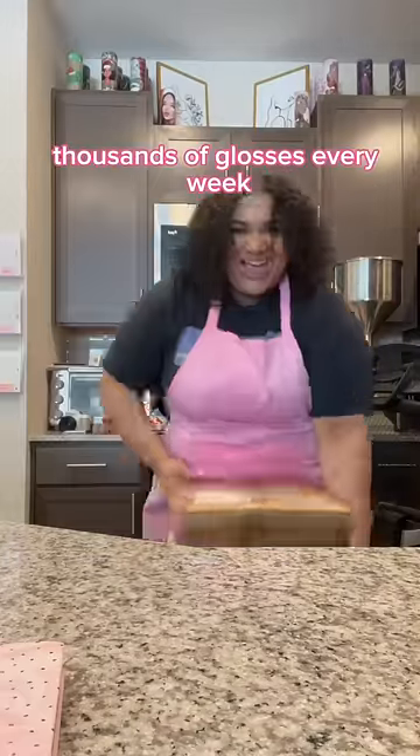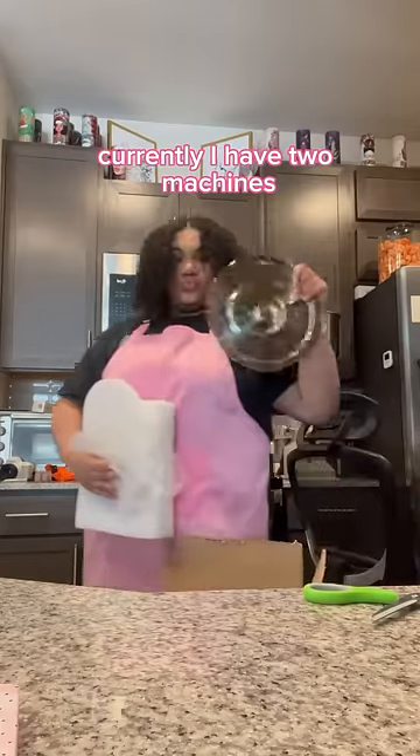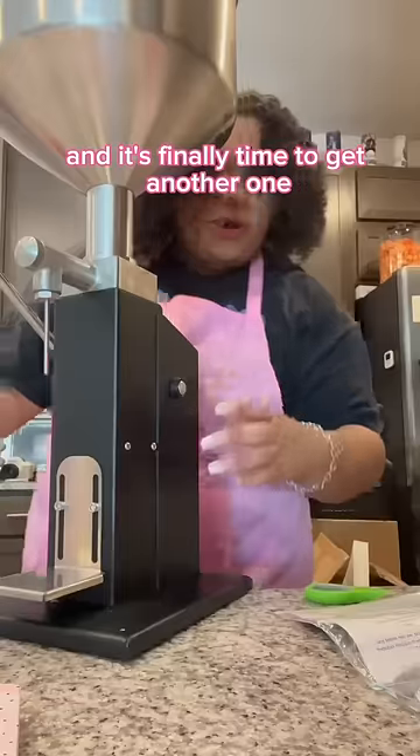I have been making thousands of glosses every week, which means we needed to get a new machine. Currently, I have two machines — one of which I got back in 2020, which was my first machine — and it's finally time to get another one.